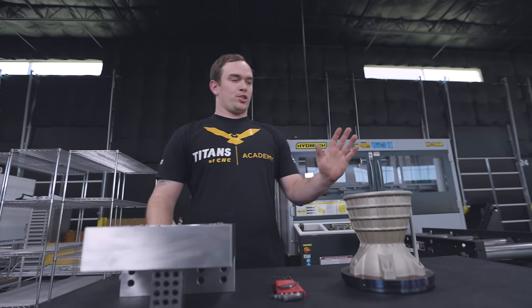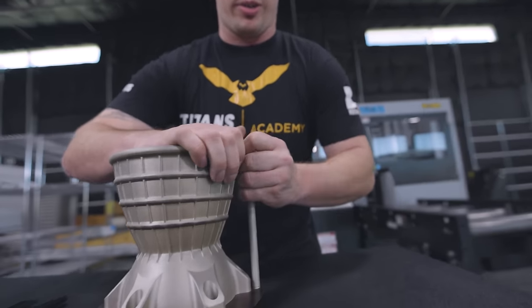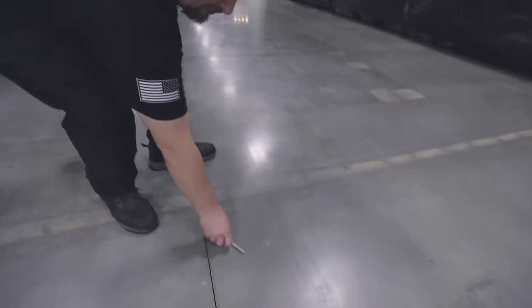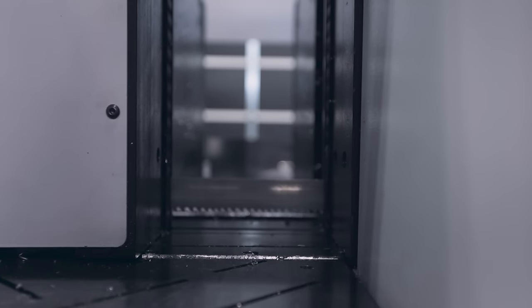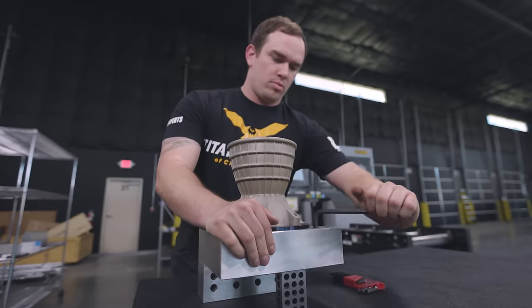Before we load our part into our fixture, we actually need to break this calibration post off. I'm feeling kind of strong today so I'm gonna give it a go. We actually added 250 thousandths to the bottom of our part so we can easily come in and cut it off with the saw and leave stock to face the backside to length.